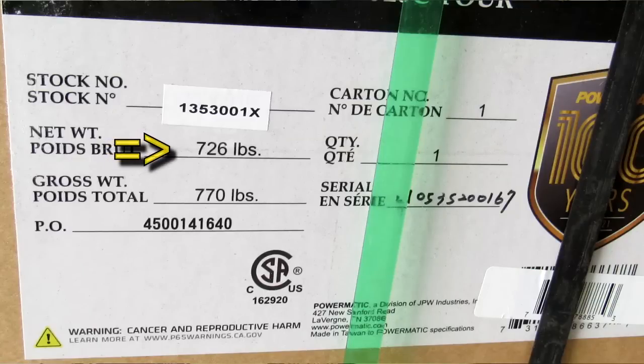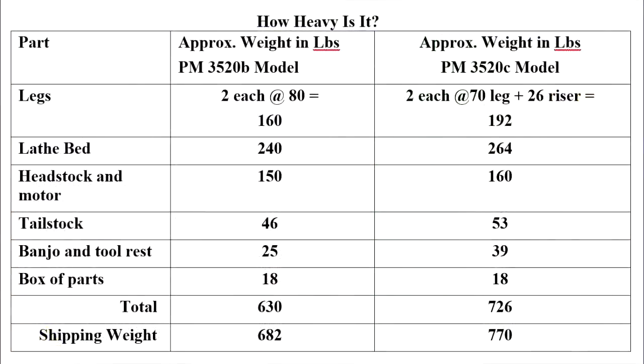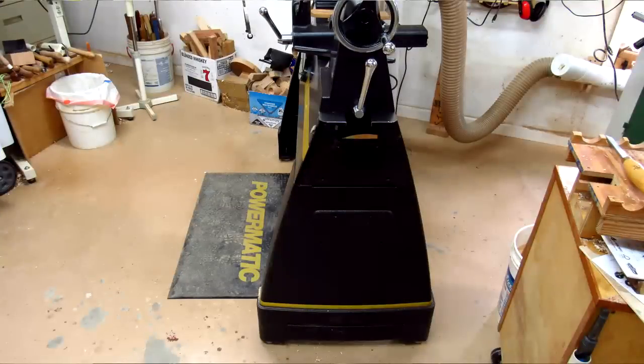Let's start with a weight of 726 pounds, almost 100 pounds more than the predecessor model. The different features and where they put that weight are shown in this chart right here. You can see the legs are about 32 pounds and the headstock 264 pounds. There's an improved leg design with riser blocks, so if you're short, you can leave the riser blocks off and that'll lower it by about four inches.